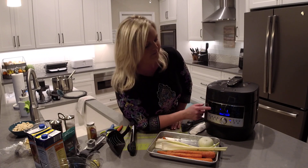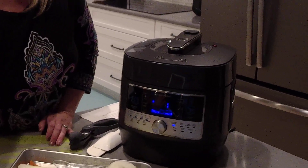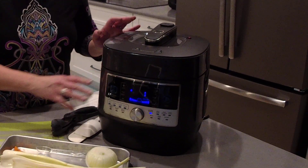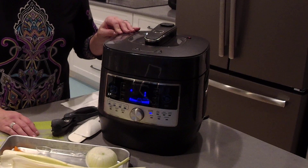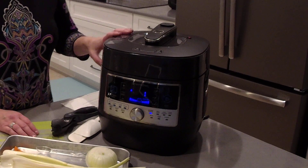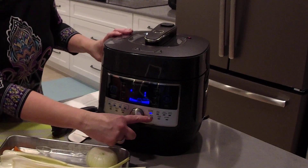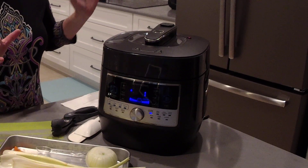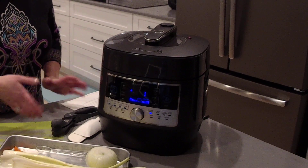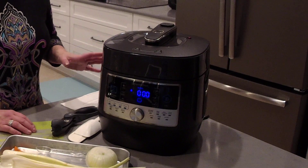We have less than a minute left on our chicken. In the previous video, I took two pounds of chicken tenderloins, added one cup of chicken broth, some salt and pepper, and put that into our pressure cooker. I set it to the chicken and poultry setting, which has a default time of 15 minutes. Since the chicken wasn't frozen, the 15-minute time was perfect.